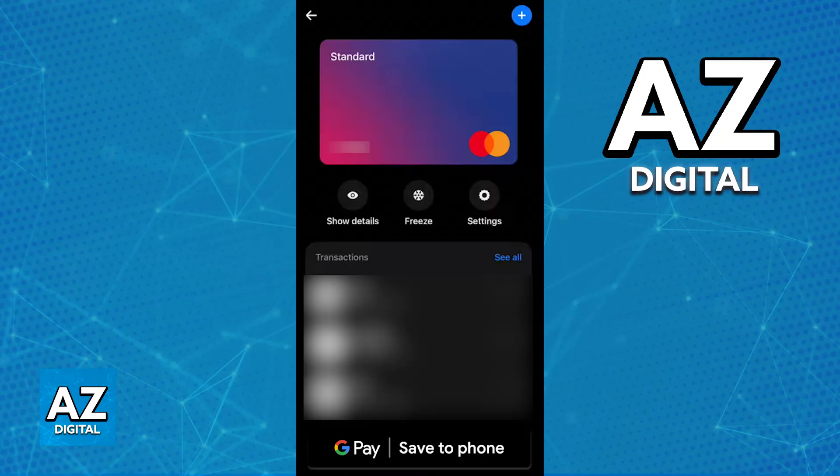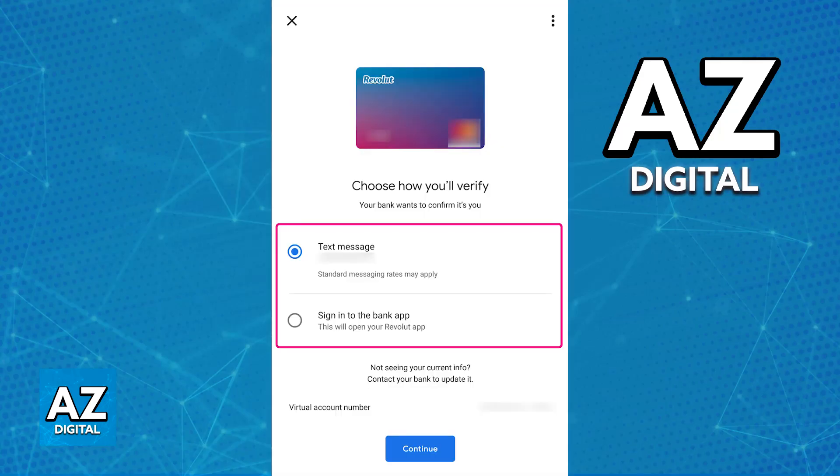Alongside other options, such as the option to freeze the card or disable stuff like contactless payments, online transactions, etc. If you look at the bottom of the page, you should also be able to find the option to add the card to Google Pay or the Google Wallet. This is going to be the first method — it is by far the most convenient one, because immediately upon tapping this option, you will be redirected to the Google Wallet with all of the details about the Revolut card automatically filled out. All that you have to do is authorize it to be linked to the digital wallet.